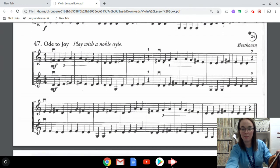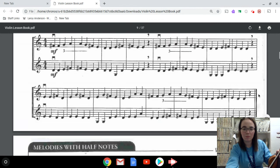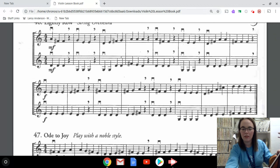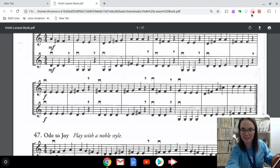The top line tends to be a little more challenging, which is why I want you to learn that. Same thing with number 47 — Ode to Joy — I just want you to learn the top lines. I'll make another video playing those to demonstrate what they sound like, but for right now they should be pretty simple — mostly D string notes with a few A string notes. Keep up the good work, keep practicing, and I will see you at your next lesson!